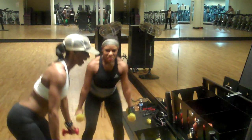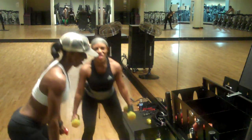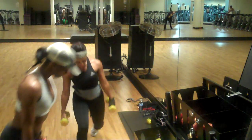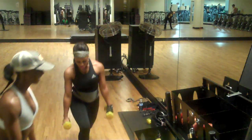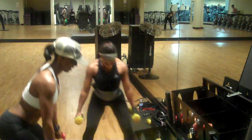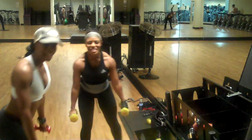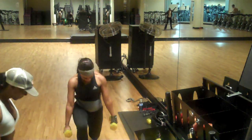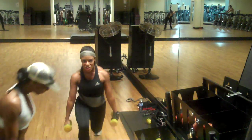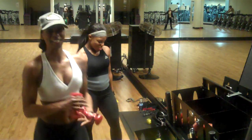Left leg — two, three, four, five. Last two: ten, nine, eight, seven, six, almost there, five, four, two, one. That's the first exercise!